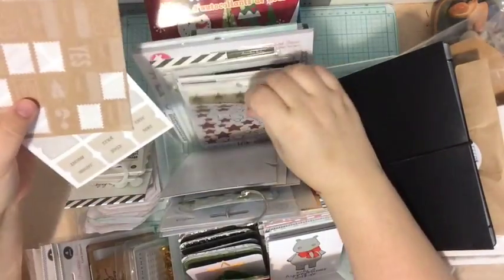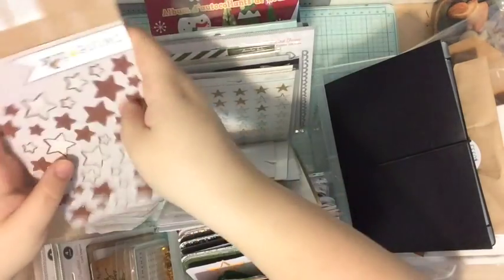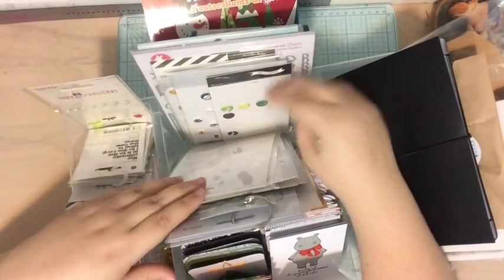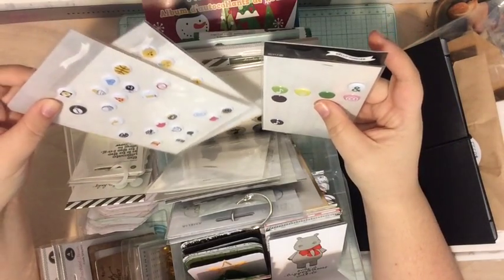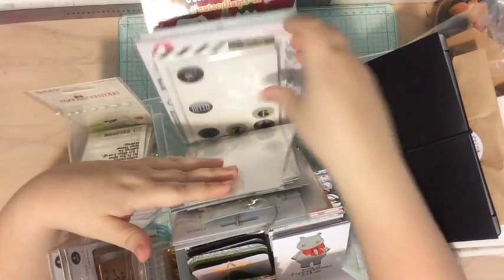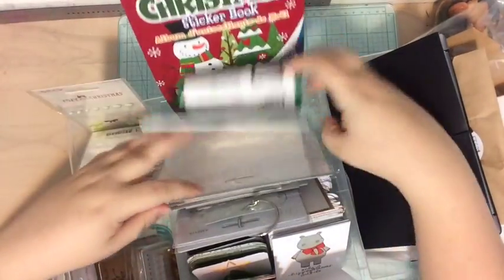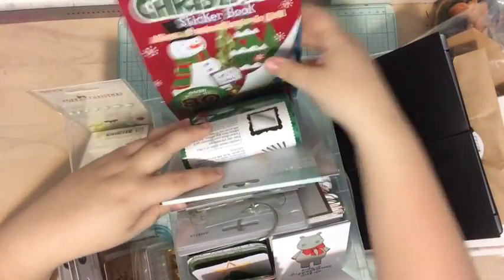I have some things from last year — those two came in last year's December Daily kit, this came in a previous Studio Calico subscription kit — plus some other stickers: Color Theory, seven paper things, some epoxy circles from Hello Forever, and just some other things from my stash. I love these Freckled Fawn silver glitter stickers, some Dear Lizzy stickers, and a ton of rhinestones which are so pretty — these actually just came from the dollar store and I have a Christmas sticker book.